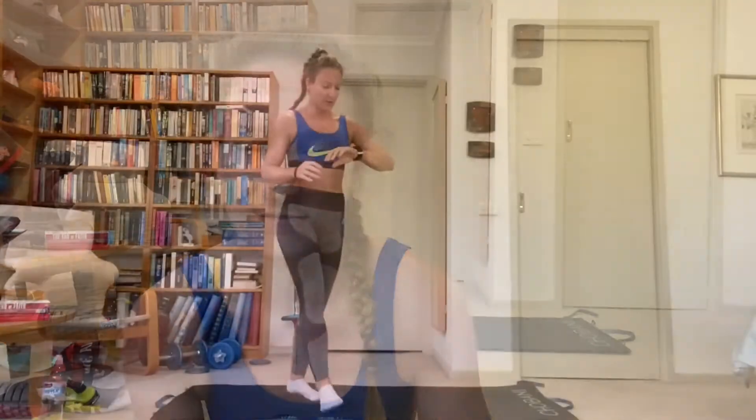You will definitely need a sweat towel and a water bottle. So once you have got all those sorted, let's get into this 40-minute cardio kickboxing and ab burner workout. We'll be starting just with our jumping jacks.